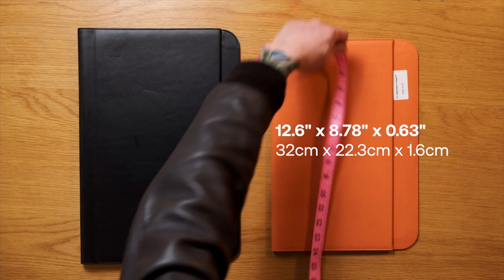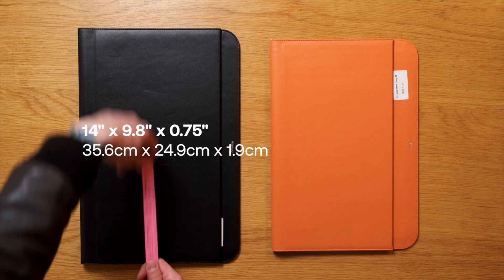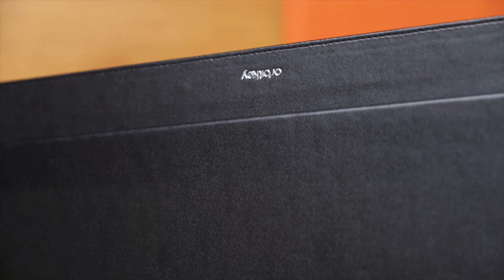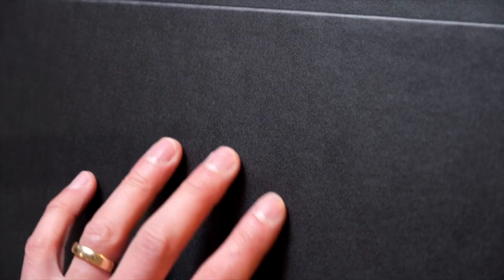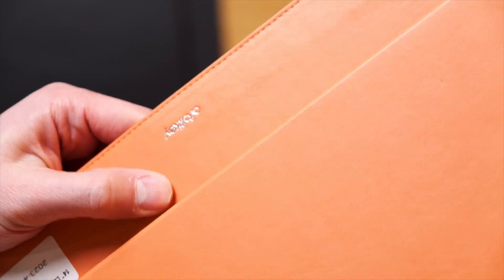The hybrid laptop sleeve comes in two sizes and two colours — one for a 14-inch laptop, which is the one I've been using, and one for a 16-inch laptop. It comes in black and terracotta. They are constructed from recycled woven fabric and premium vegan leather. I was actually surprised to read that it was vegan leather because it feels quite convincing — when I see vegan leather I usually just think plastic, but this has a nice softness to it and a bit of give which really makes it feel like genuine leather.